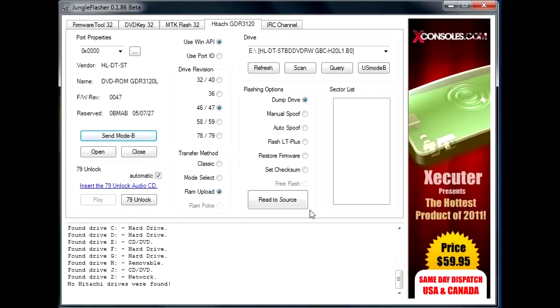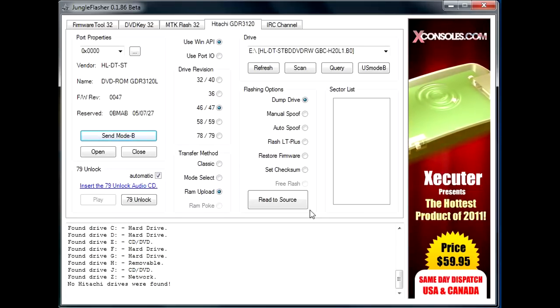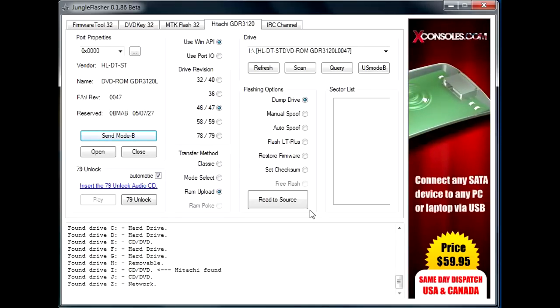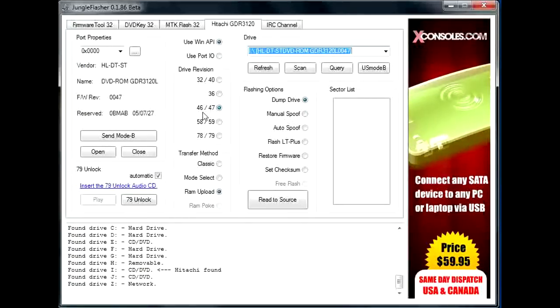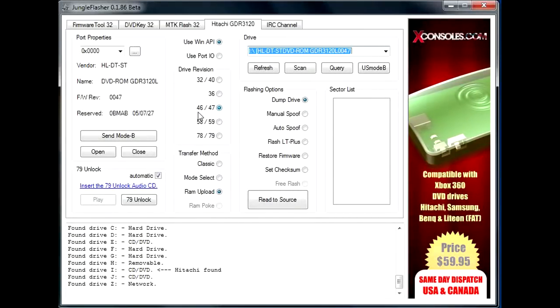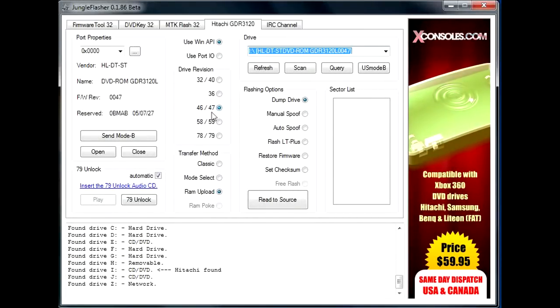Right now Jungle Flasher is trying to get the drive to be recognized by Windows. And as you can see, it just popped up here. We're going to make sure Jungle Flasher automatically selected the right drive, which it did — 46 or 47.